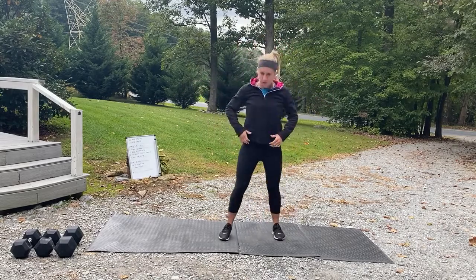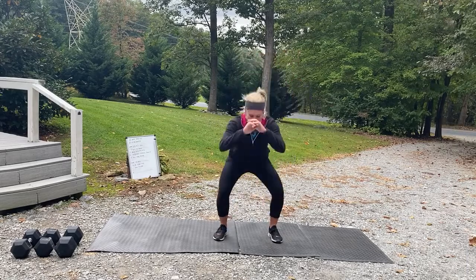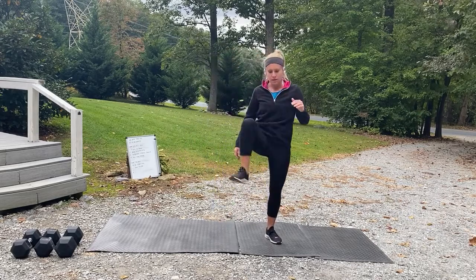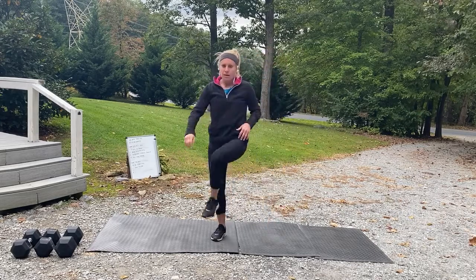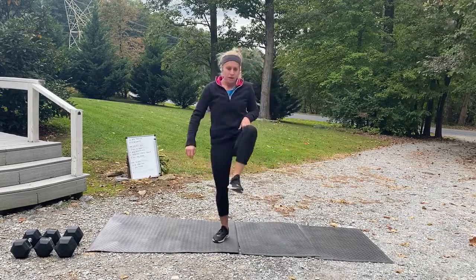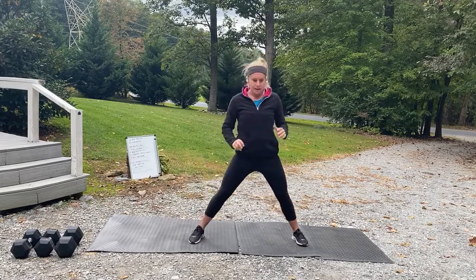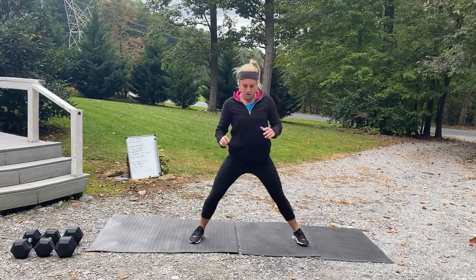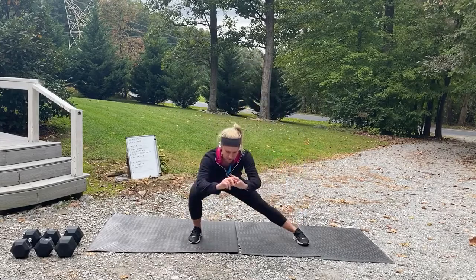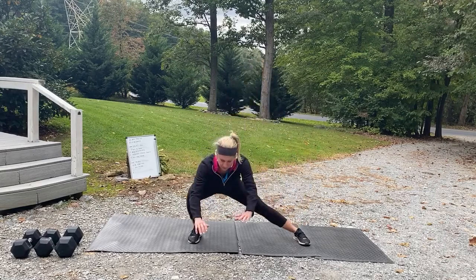Let's go back to those squats — squat and rotate that leg out wide. One more on each side. Take those legs a little bit wider, shift that weight side to side. You might be able to go deeper on one side. One more on each side.